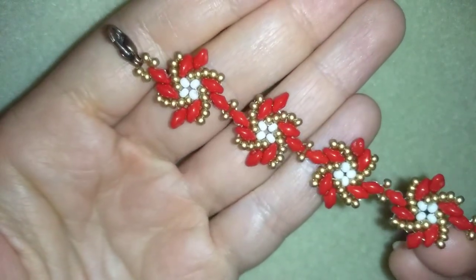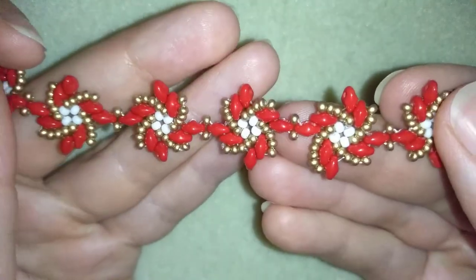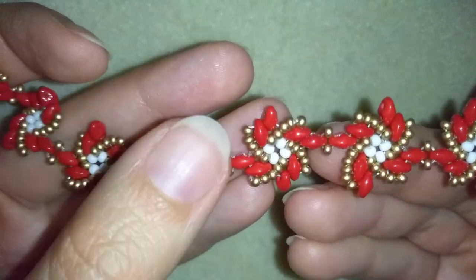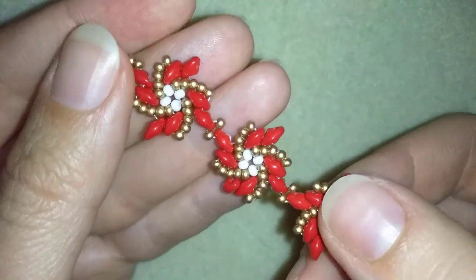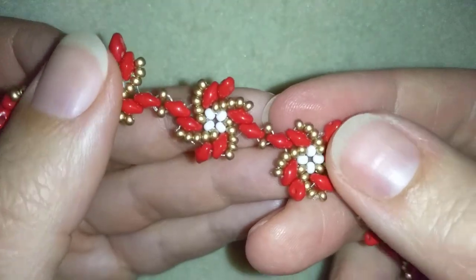Hi there you guys, I'm Teddy from Bijuteo Beading and in today's video I'm going to be showing you how to make this beautiful twist superdue fine bracelet. It's really easy to make and I'll show you step by step, so I'm sure by the end of this tutorial you're going to be able to make it by yourself.